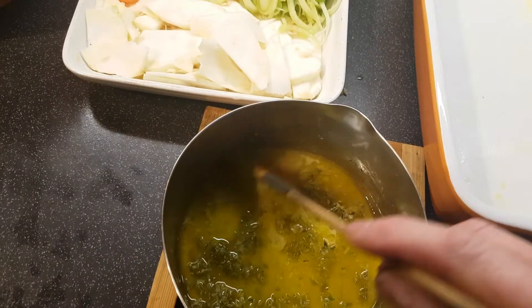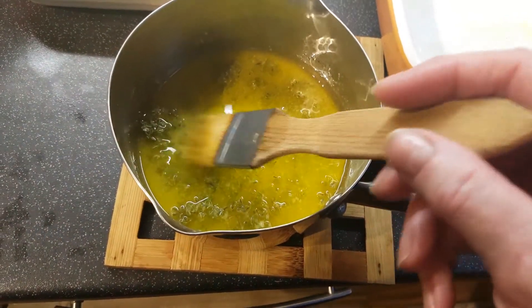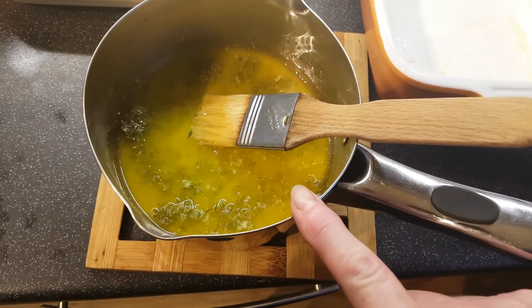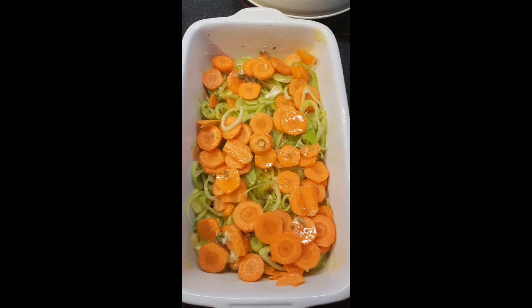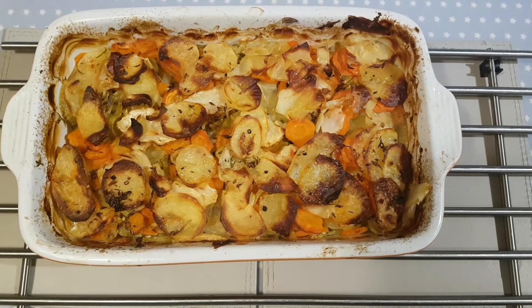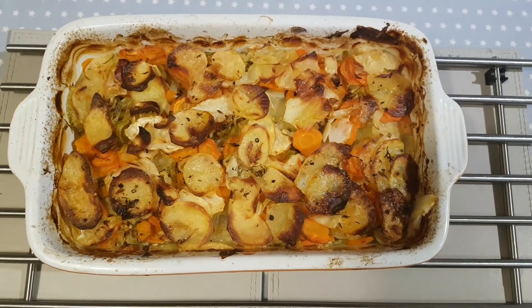Before we move on to assembling the gratin, I'd like to share a couple of tips. Over here I have all the trimmings from the vegetables I've used today. Yesterday I saw an absolutely brilliant tip on the Planet Vegetarian Facebook page — a member of the group shared a superb idea for how to use these leftover bits. Do pop over to Planet Vegetarian and take a look at that.